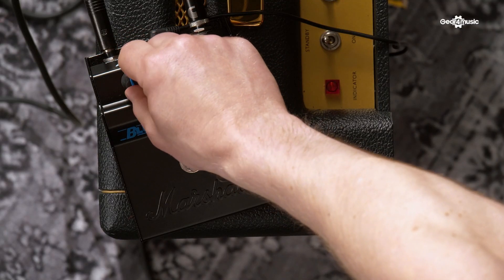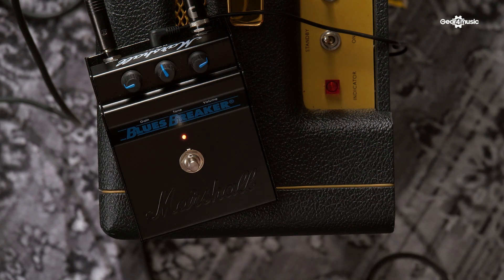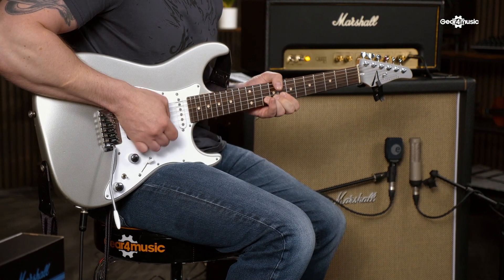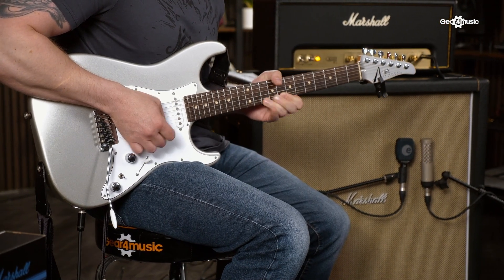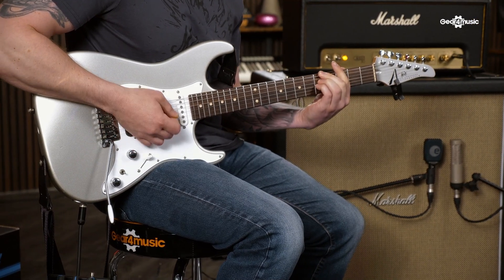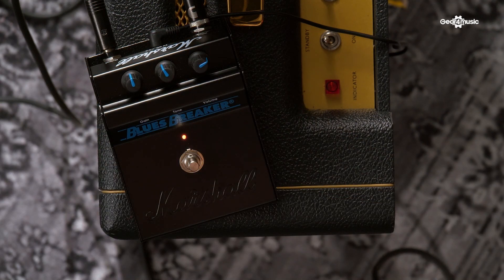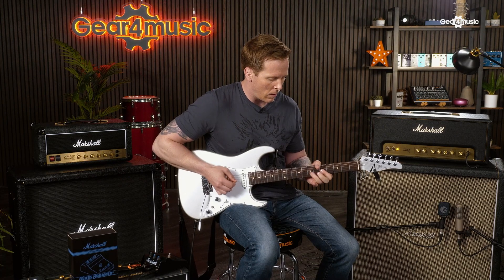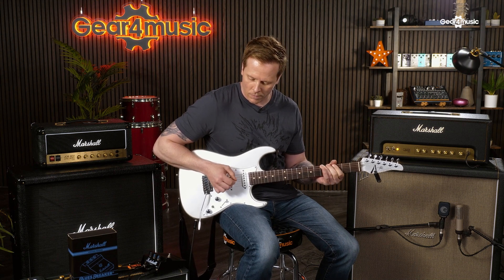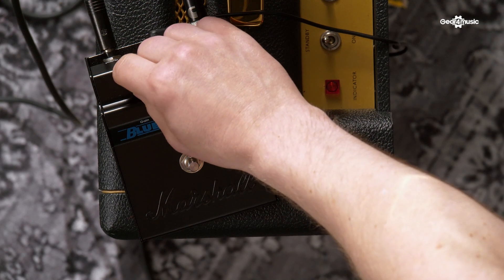I'm going to reduce the gain now — we'll leave it about a quarter of the way up, which will clean it up quite a lot. Gain halfway up. Okay, and now I'm going to go all the way up on this one.